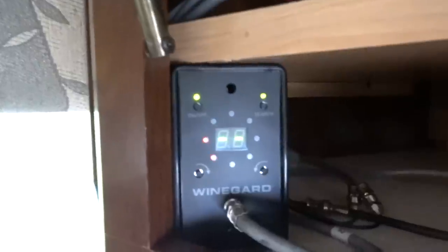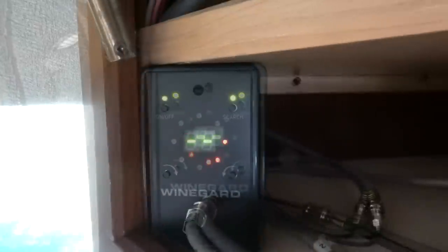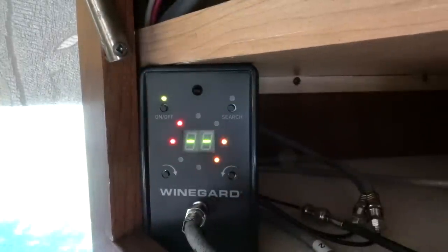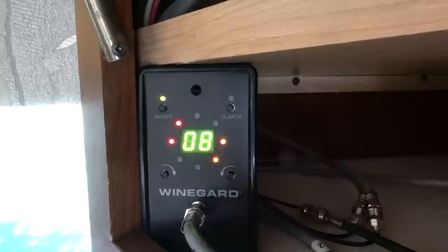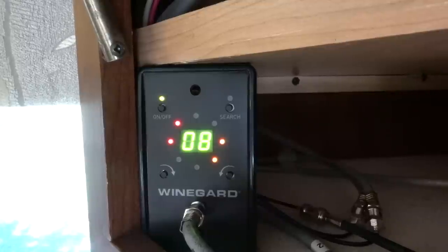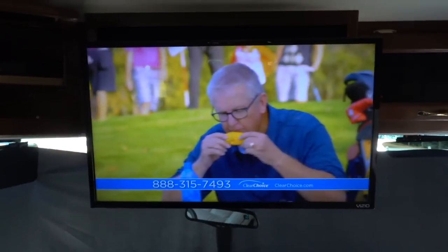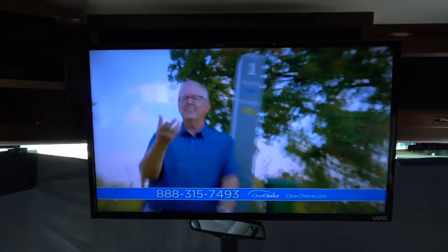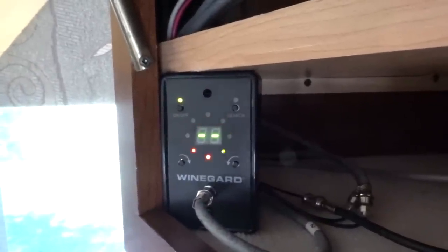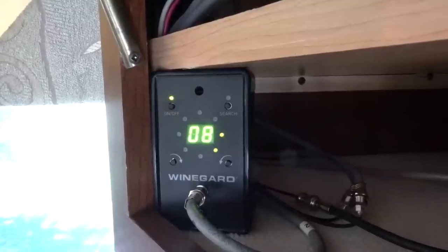The Razor is powered from inside the coach and you've only got the one wire that goes up to the roof. Once it locks in it remembers exactly where it is. You can also manually tune the antenna using the two arrow keys. Because this antenna is optimized for digital TV, all the new TVs look fantastic and it boots up in just a matter of seconds once it's already been locked in.